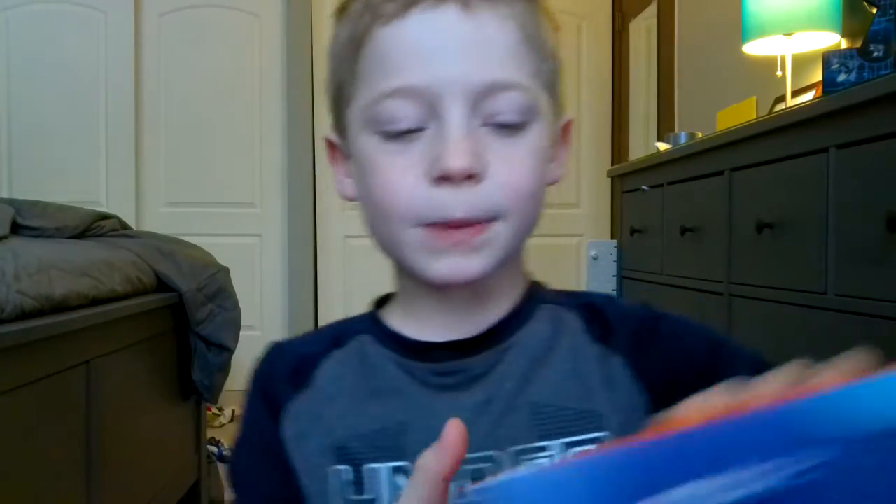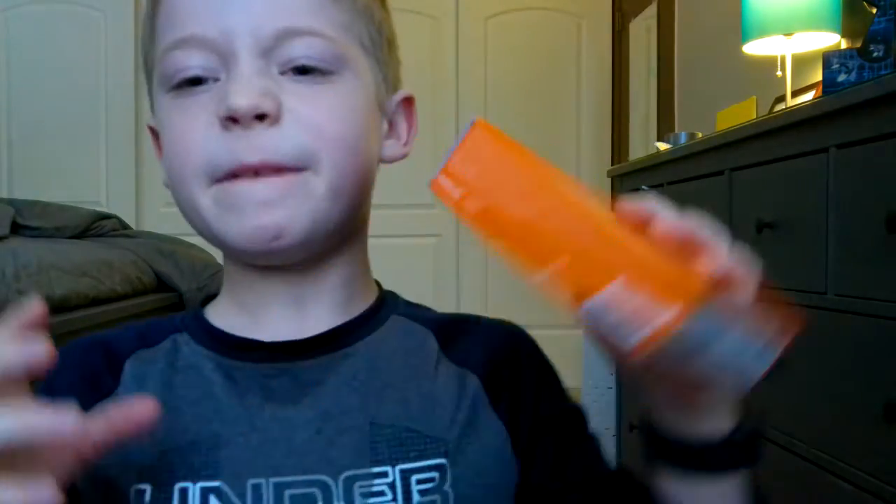Ayo, what's up guys? I'm Charlie. Today we'll be doing a Moto E4 unboxing. But before we get started, click that subscribe button, turn notifications on, and give me a huge thumbs up.